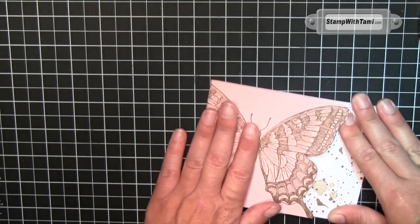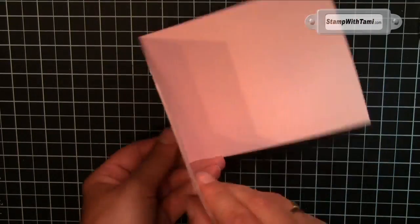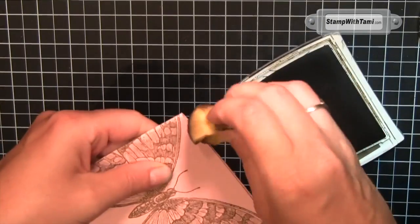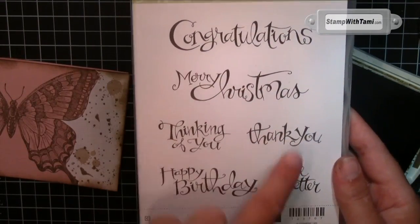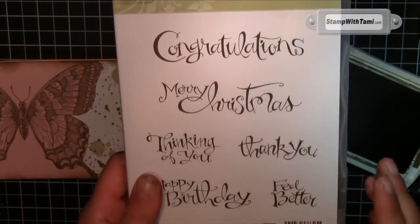Starting with the big speckles, just randomly stamp that towards the right. Most of it's going to be covered. Now I'm bringing in the grid paper just to show you this — I know sometimes it's hard to see on the grid paper. I'm taking this splatter stamp, stamping off once, and then stamping it so it's a shade lighter and see-through, but it looks like a water splat. Do that a couple of times.